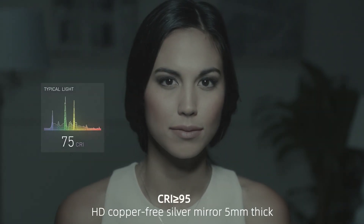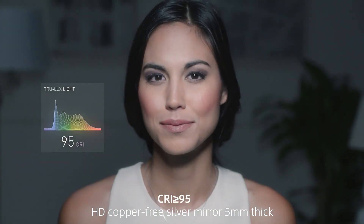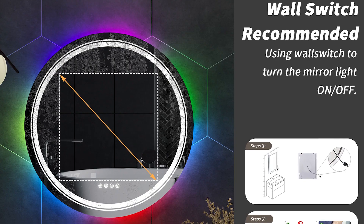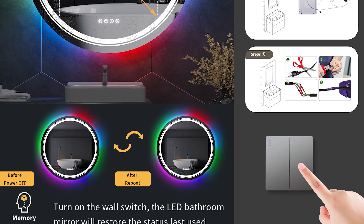CRI95, HD copper-free silver mirror, 5mm thick. IP65 waterproof LED strips. Supports wall switch with memory function.